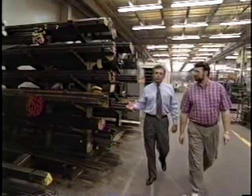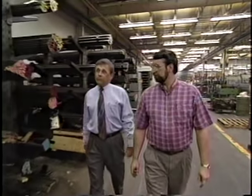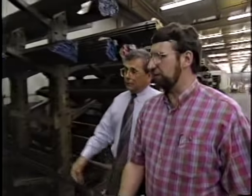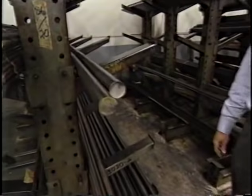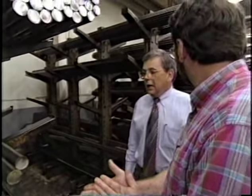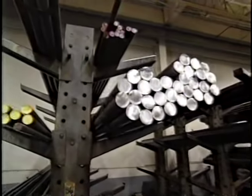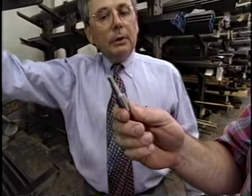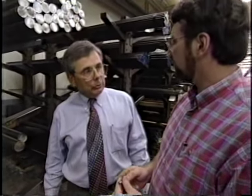This is where it all begins, Norm. This is our bar stock inventory. We truck this inventory in from all over the United States to make parts. You've got some good-size bars of steel here — about 300 pounds. What does a piece like that cost? About a dollar a pound. Very good quality steel. We take different size bars and turn them into parts that look like this — a shaft for the saw. Let me take you over and show you where it's being machined.